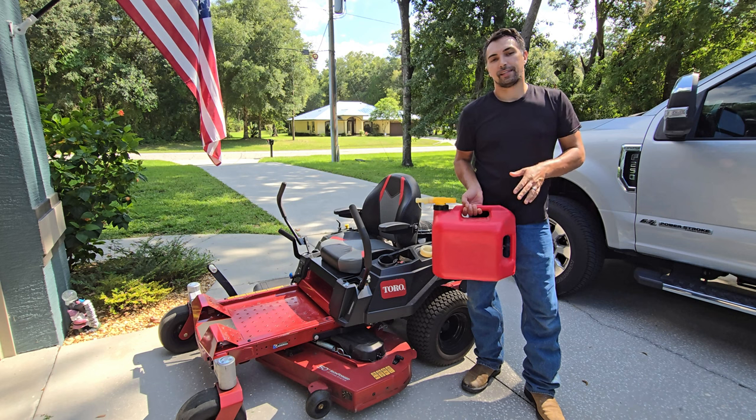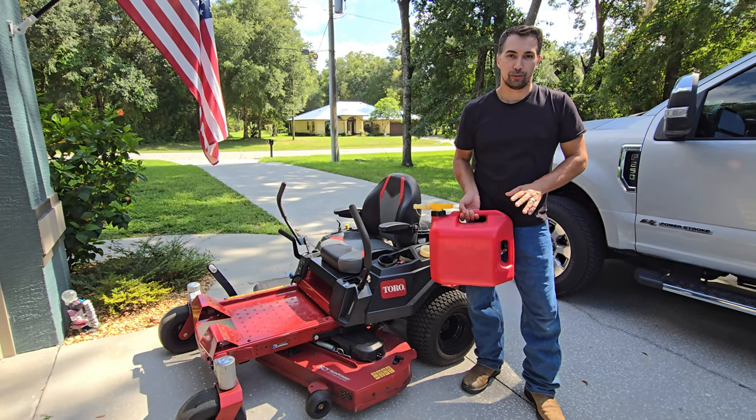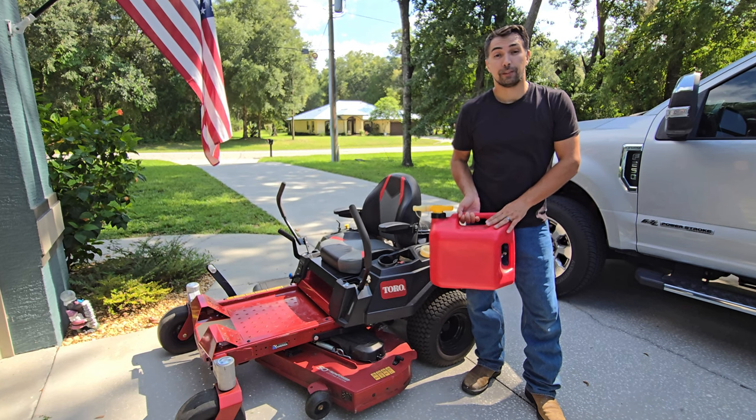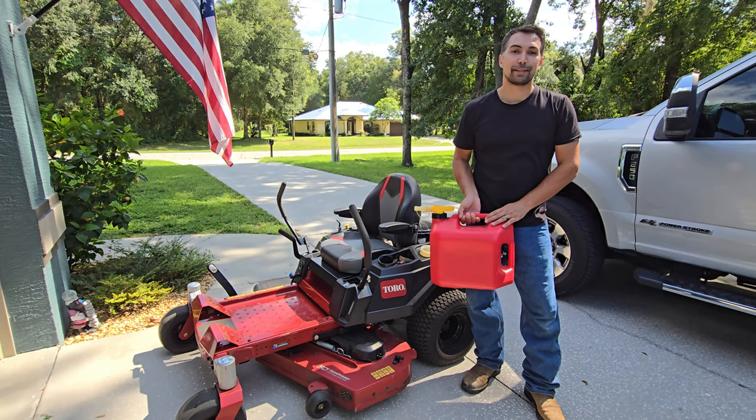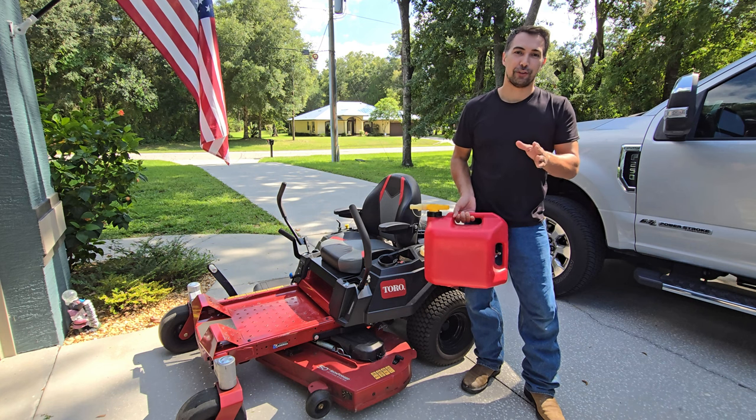Out of all the gas cans I've used in the past, this one has given me the least amount of trouble to use. So if you're looking for a gas can to fill up some lawn equipment, or you need another gas can because you ran out of gas in your vehicle, then go purchase one of these gas cans. You're not going to be disappointed.